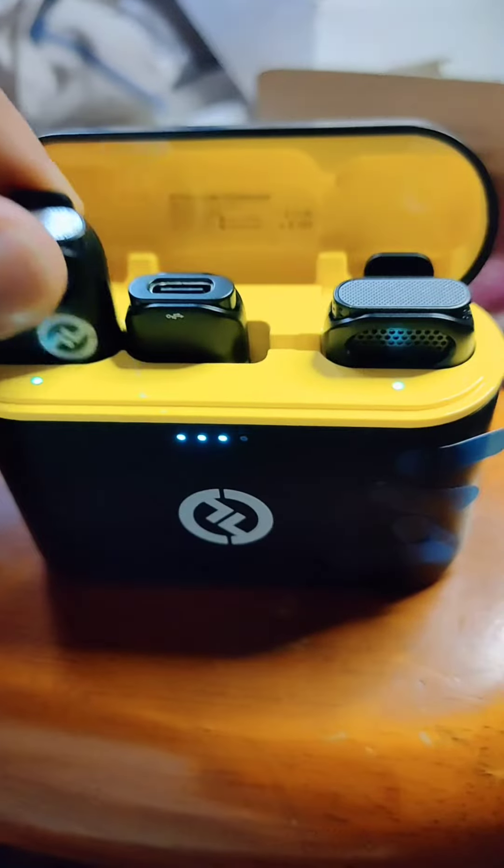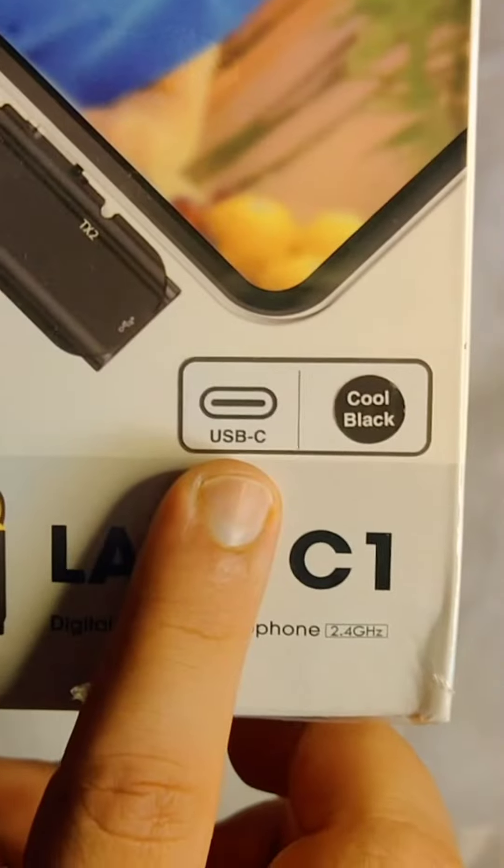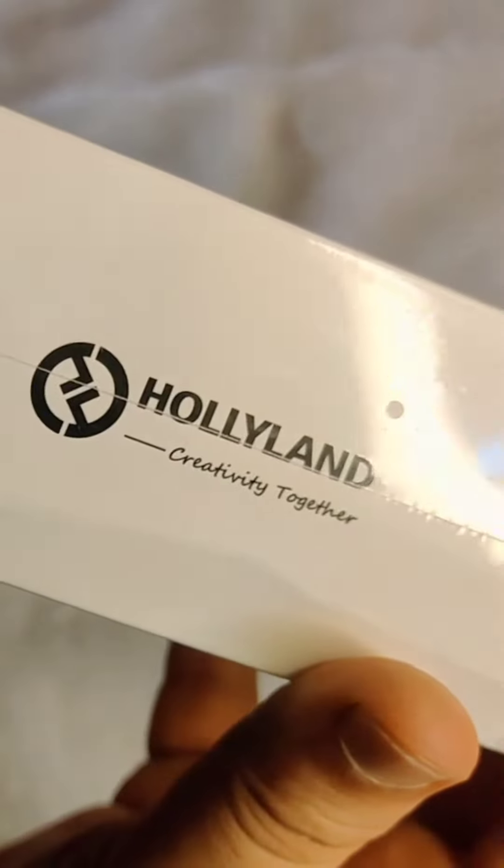This right here is one of the best wireless microphones for content creators right now. Let's test it out to see if it's worth it. Let's do the unboxing — this is the box, this is the Type-C version.